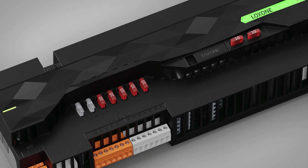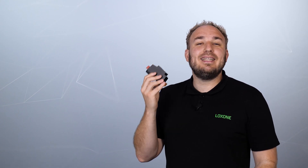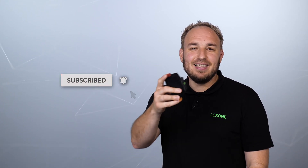For complete buildings, we still recommend our power supply and backup, depending on the size. If you liked the video or the new power supply, we would be delighted if you like and subscribe to our YouTube channel. Thanks for tuning in and see you next time!